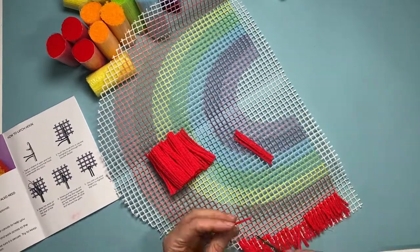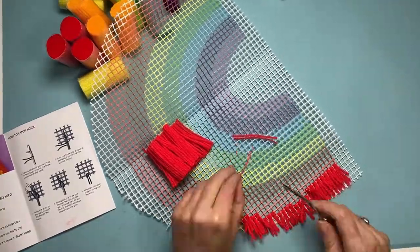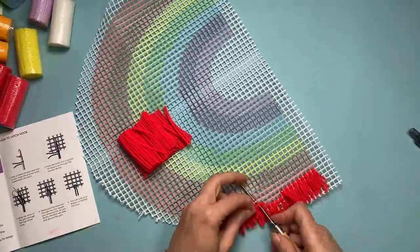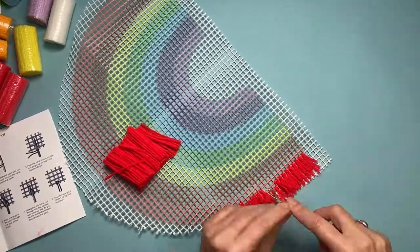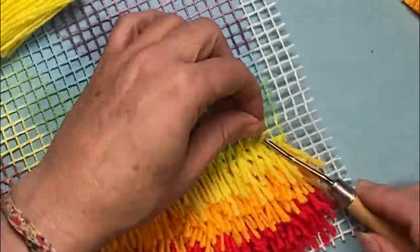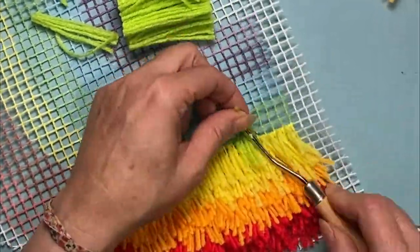This technique is completely the opposite to how they instructed me in the instructions leaflet, and I'm working at a much quicker pace now and finding it more enjoyable too. Here I am working through all the different colors of the rainbow, and I actually finally feel like I'm getting somewhere.